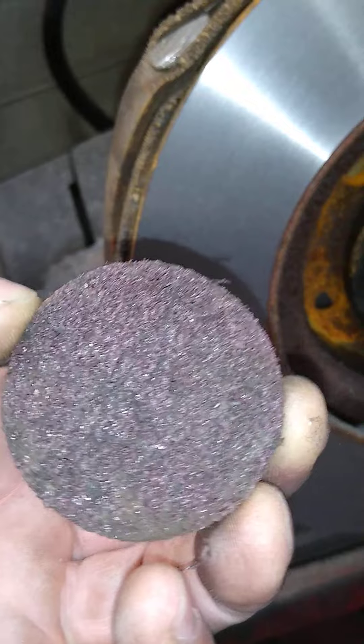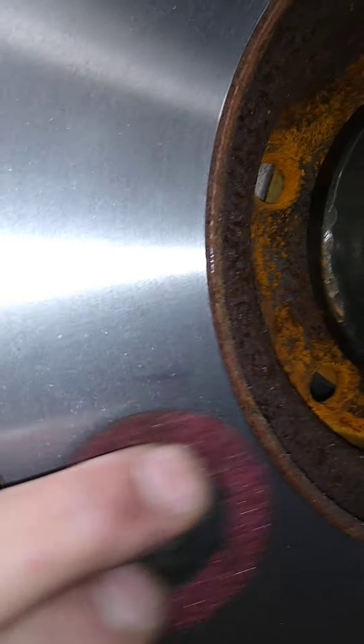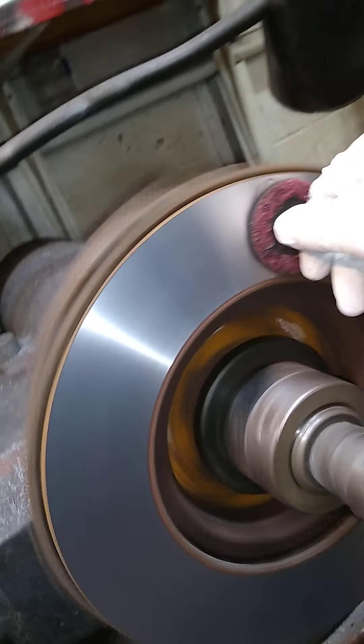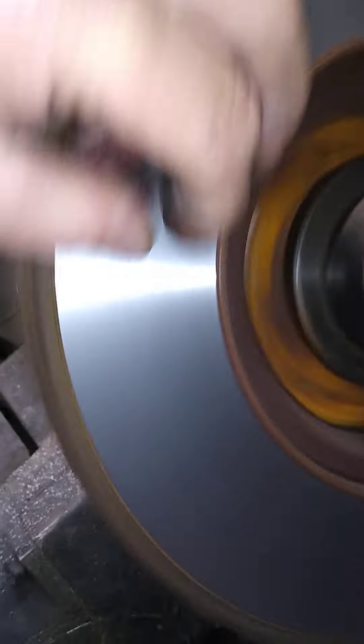Next we're gonna duplicate a non-directional finish. What happens is the brake pads will actually follow this and move around until they break in. Kayla's just gonna take this — there are many ways of doing this, but you're not gonna duplicate it like the manufacturer. You can just apply pressure and move the Scotch-Brite pattern around.